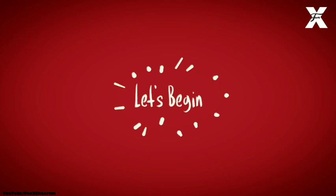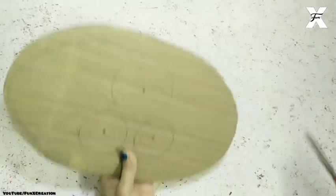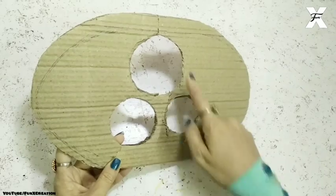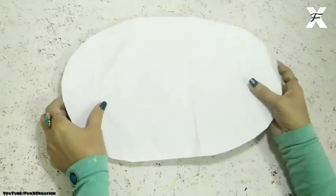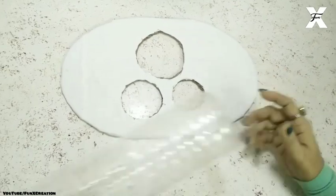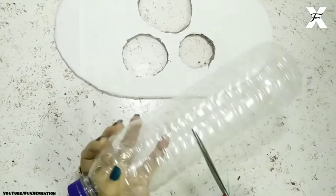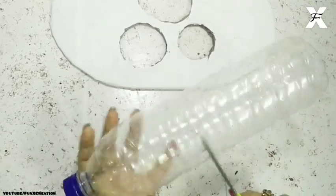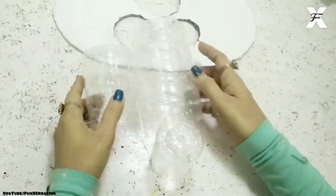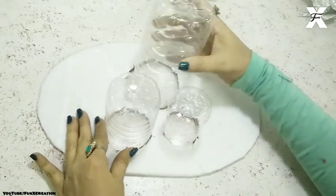I've taken cardboard in an oval shape and made three circles of different sizes, and now I'll just cut them out. I'll cover that cardboard piece with a white plain paper, then take my plastic bottle and cut it from the middle — taking the bottom half. I've cut three different sizes of plastic bottles for the different holes.